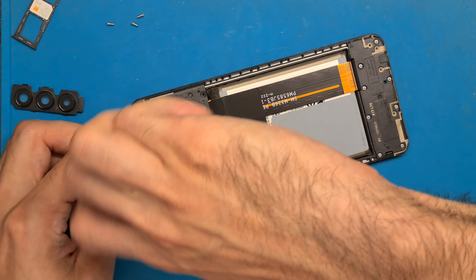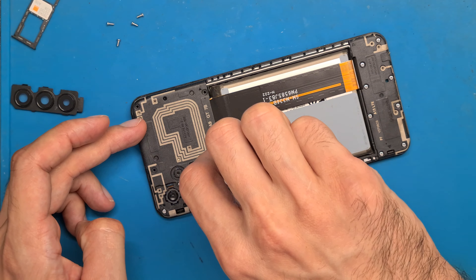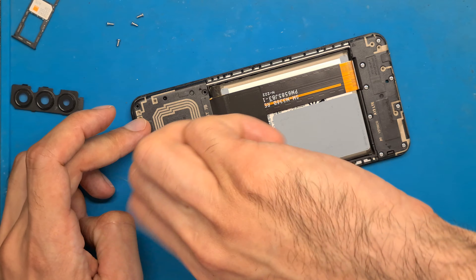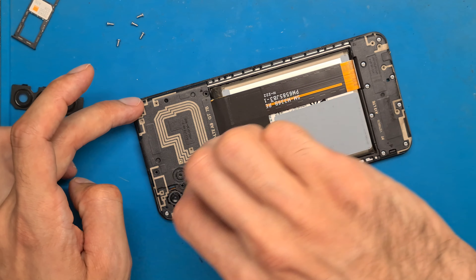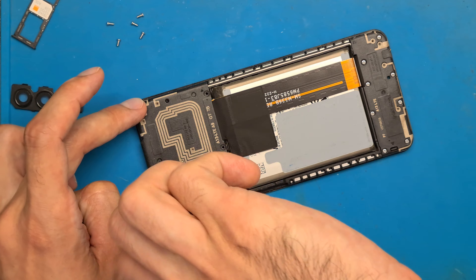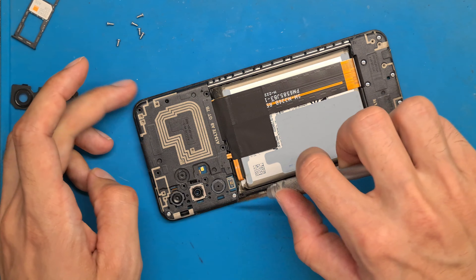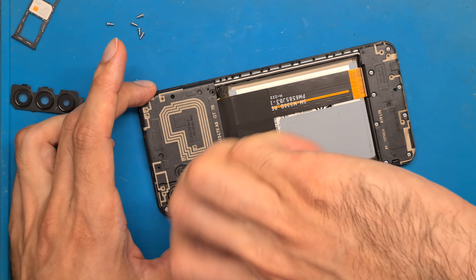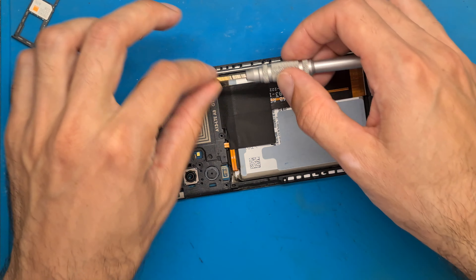It's always better to disconnect your battery before replacing and connecting other parts. You don't want to short out anything. Maybe you want to replace your charging board and you end up damaging your motherboard. So it's always better to prevent that.